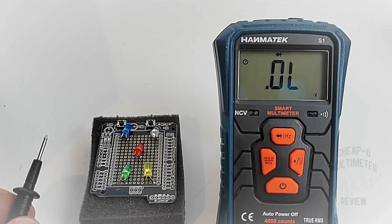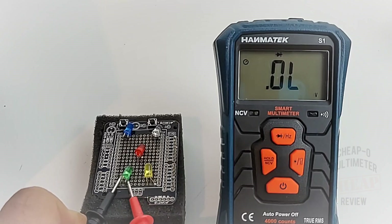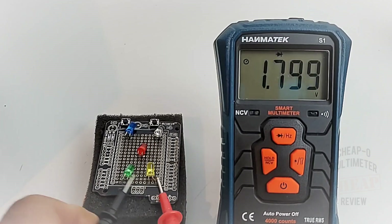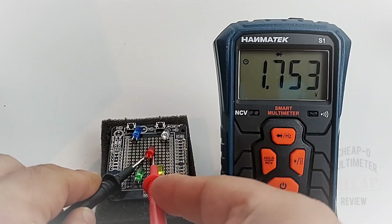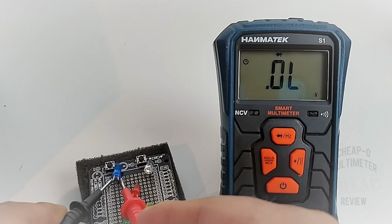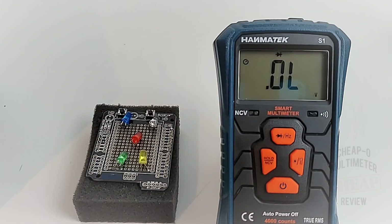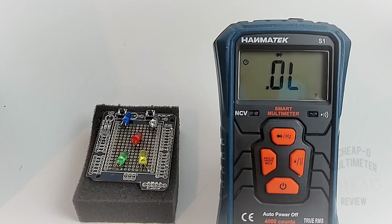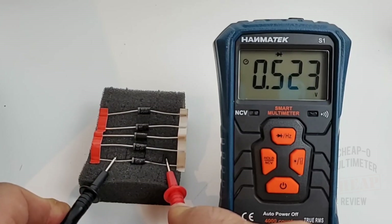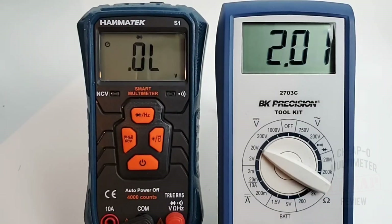Now in diode mode. Testing LEDs — starting with green: barely lit but we do have a forward voltage drop indicator. Same for the yellow LED — good stuff. Red: lit with the forward voltage drop. Blue: no. White: no. So three out of five in terms of illumination with a forward voltage drop reading — actually better than expected. No audible beep but we do have that forward voltage indicator. Diode output voltage is around two volts.